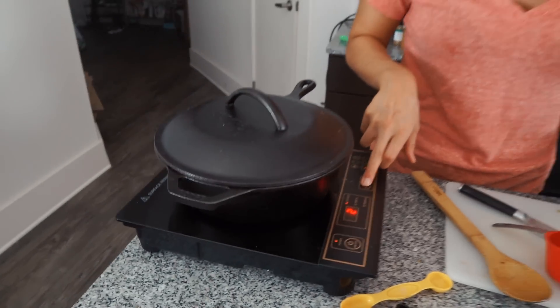Once everything is incorporated and fully mixed, we're gonna put a lid on, turn it down to low, and simmer this for 30 minutes. That'll cook the meat all the way through, make it really tender, and the meat will soak in all of those curry flavors.